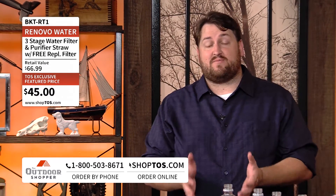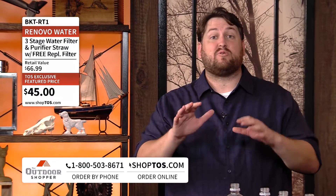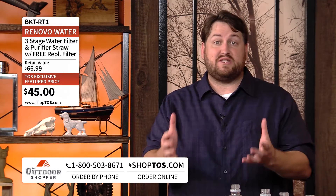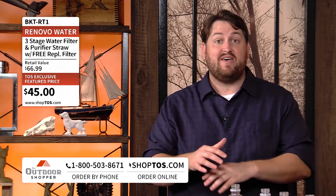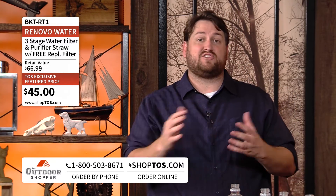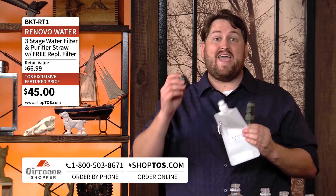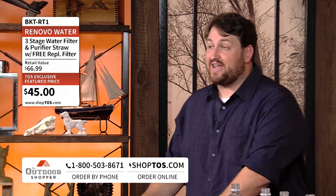Head to Shoptos.com or call the toll-free number at the bottom of your screen. We've got the Renovo Trio filter for 20% off the normal retail price at $45. This is an essential piece of equipment — a water filter like this can save lives. You'll also get a free flexible flask water bottle, a free third-stage carbon filter, and a nozzle as well.